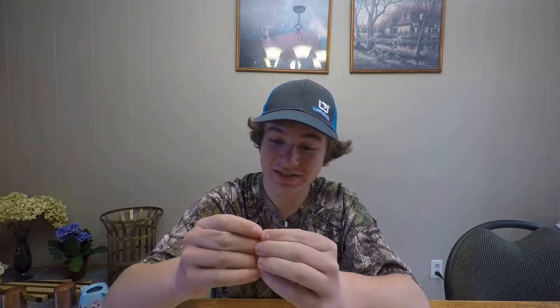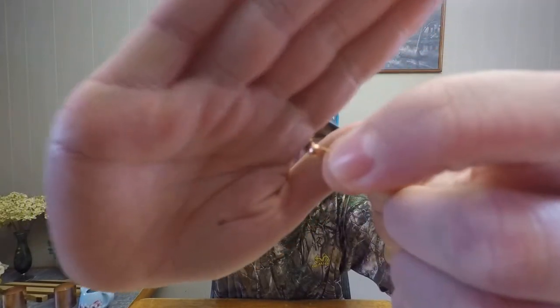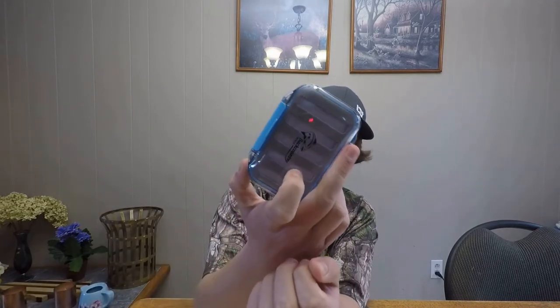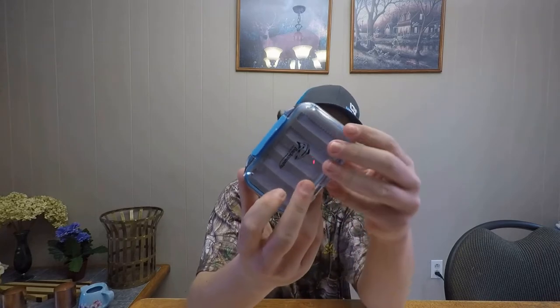That's a decent size. And then the smallest one is really tiny — I don't even know if you guys can see that, it's really small. I'll give some close-ups in the video too. So that's the jig box. The other side I don't got anything in yet, but I'm sure that'll get loaded up pretty fast.